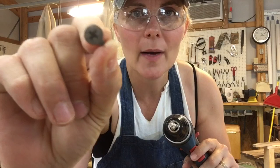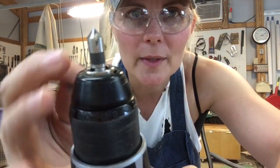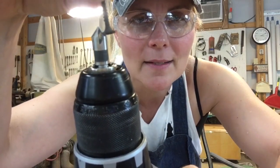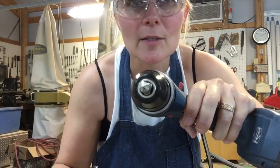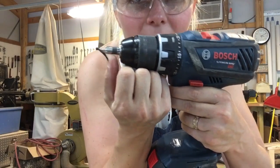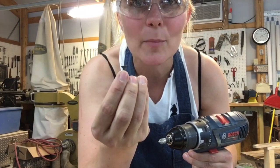After you've drilled your pilot holes, I recommend giving them a little inset — a countersink — so your screw heads don't stick out and possibly catch on clothing, especially when building chairs. I've got a drill bit that's about as wide as my screw head, and I'm going to just barely go in up to the edge. That gives me a nice flat area for the head to rest inside the board.